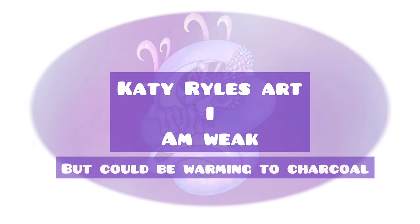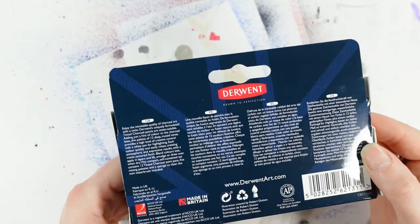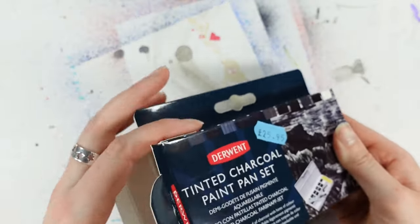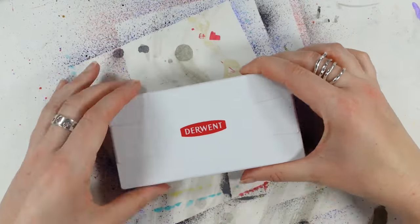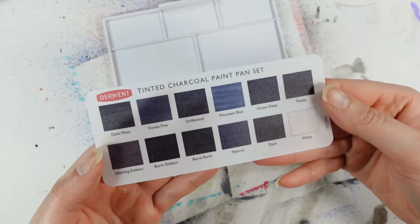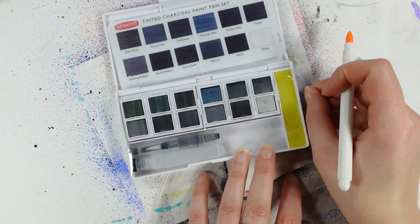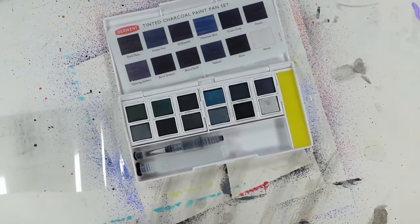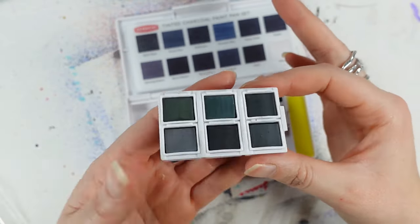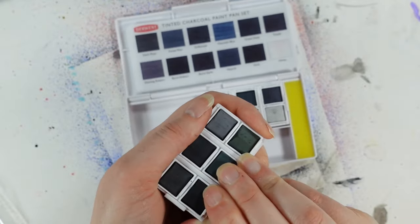Hello, you lovely lot, and welcome to my channel. I am Katie. I am weak — it happened again. Today we're going to take a look at the delicious Derwent Tinted Charcoal Paint Pan Set. A little disclaimer though: I was going to have some control over my purchases, but at the local art group I go to every Thursday, which is also attached to an art shop, I kind of had an accident purchasing these whilst perusing the aisles.